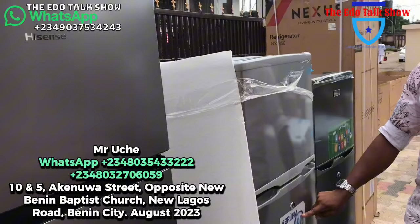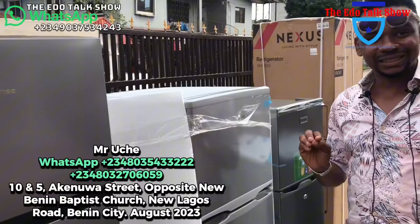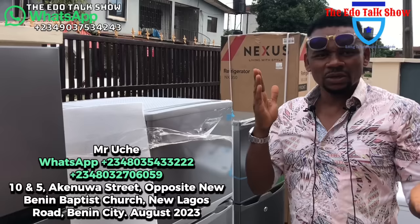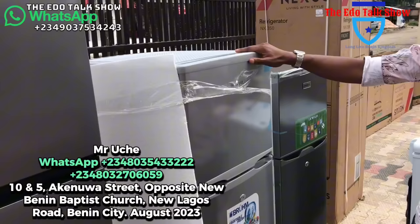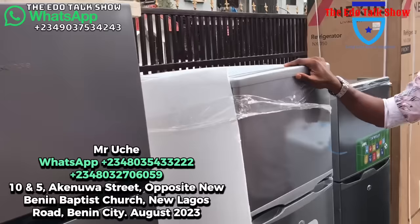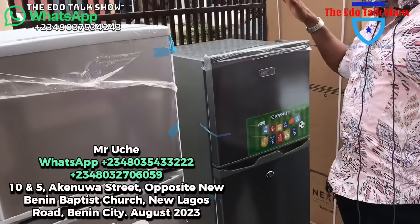This is Bruhm — very fine quality product. One thing with us is that we select the products we sell. I make sure that any product we are selling has warranty. If issues arise within the warranty period, talk to me — once you bring it, you fix it immediately. Maybe one or two days, you'll come back and pick your item. This fridge has five-year warranty placed on it — it's written. This one for 220,000 naira — call me when you need it.